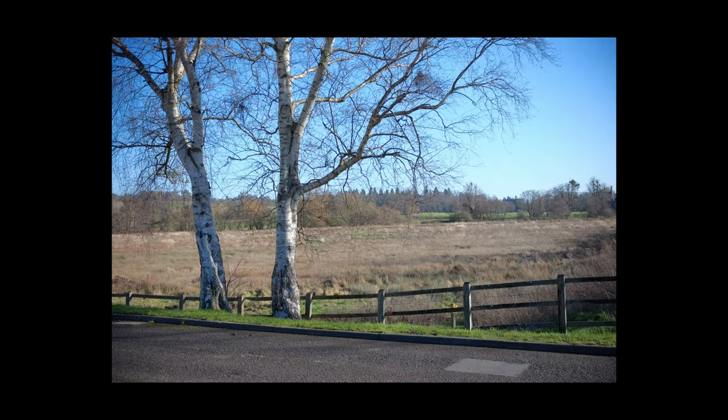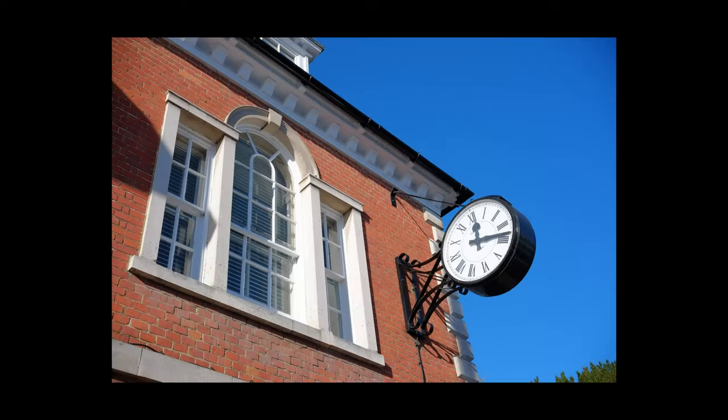These are all straight out of camera JPEGs. The only thing I've done is a little bit of a crop on a couple of them just to get rid of some extraneous detail around the edges, but apart from that they're straight out of camera. This first image was just to get a natural first shot from the car park — I just wanted to see how the sky, grass, and trees were going to come out in this film simulation.